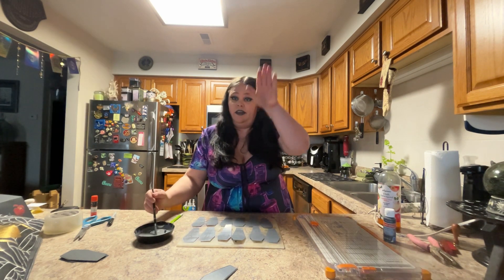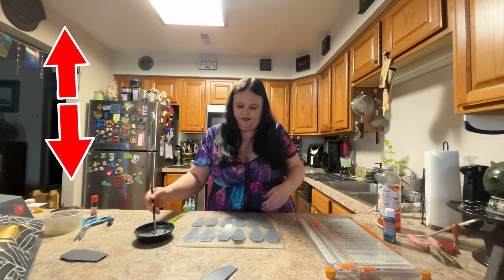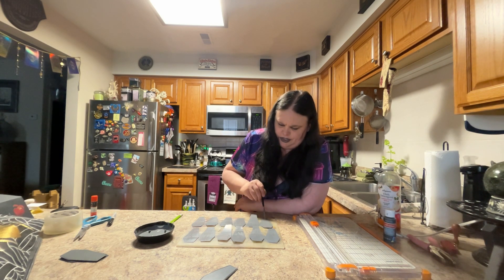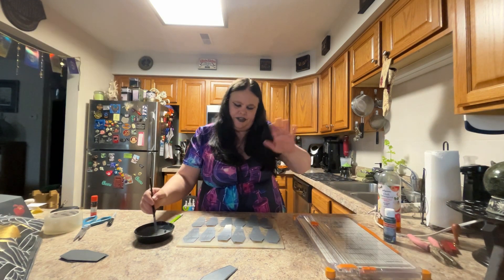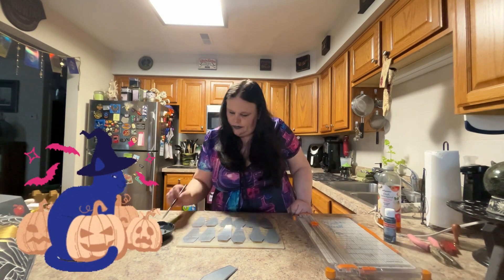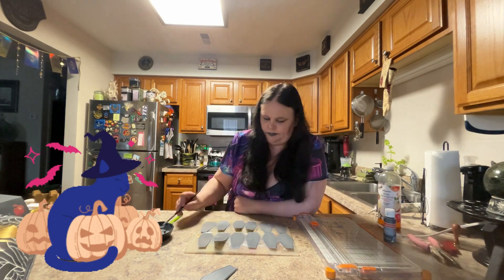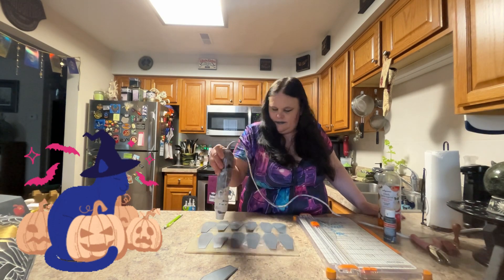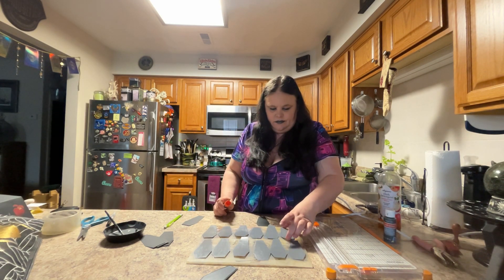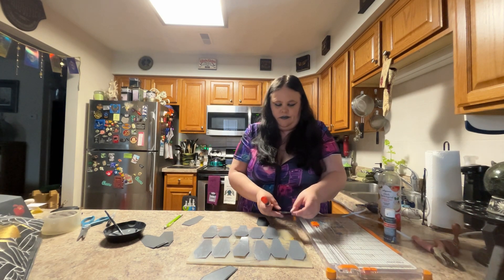These are dry again — time for the third coat. This time I'm going to go up and down again. This coat should be thinner than your previous two coats; this should be like your smoothing coat. You're going to smooth the ticket out with this top coat. They're all dry to the touch, and now all I've got to do is glue them onto these.